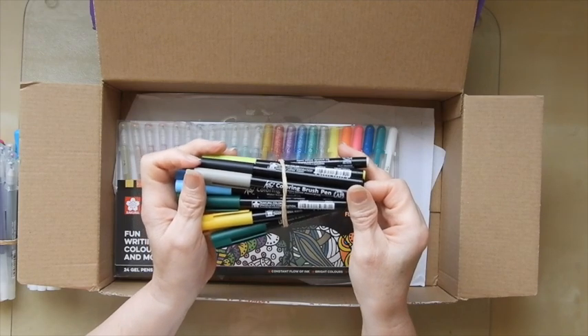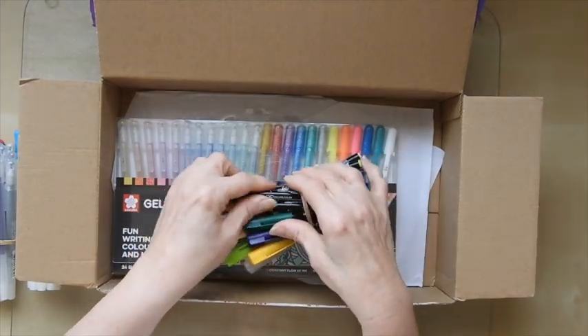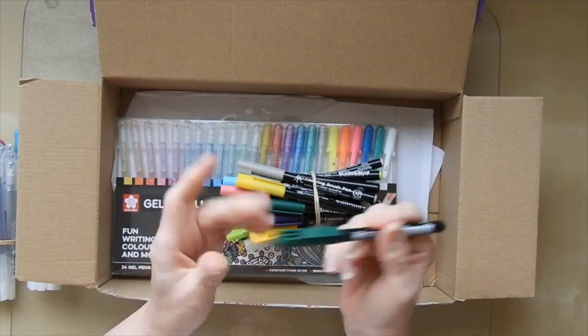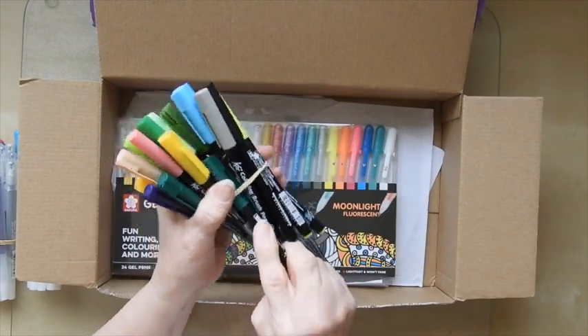Koi colouring brush pens and these are water-based dye stuff ink. Let's just have a look at the nib on that — proper fine tip brush, basically like watercolouring. So I can imagine those being very, very useful.